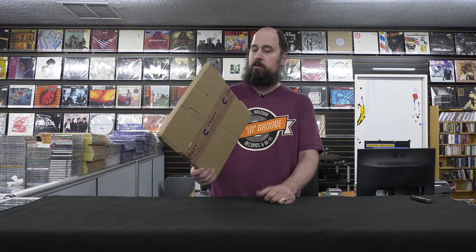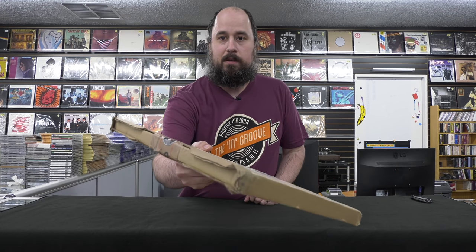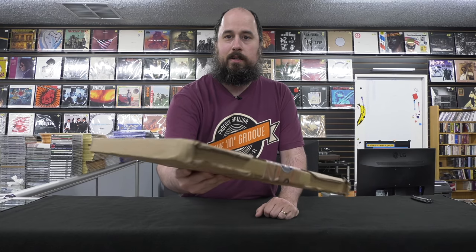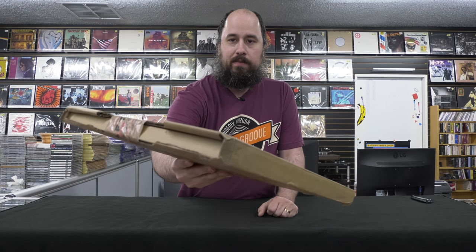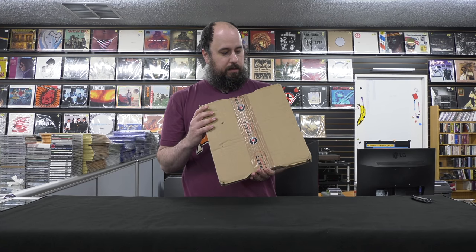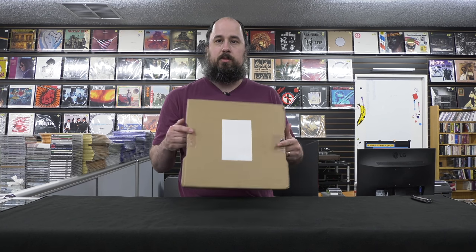This is exactly how I got it from the post office today. I'm a little bit nervous because, as you can see, the box took a little bit of damage there. It's not the best packing. Hopefully it survived. They only did a thousand of these, and they're five times the price of what I paid — now on the secondary market — so I'm hoping this one is in good shape.